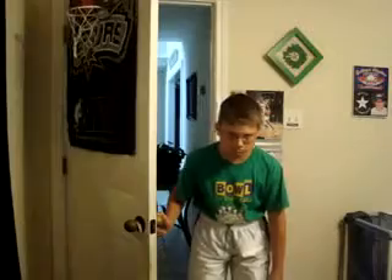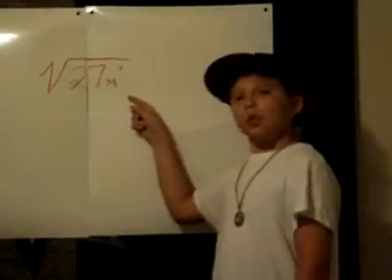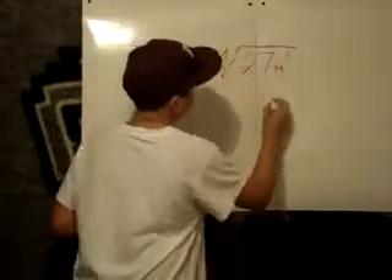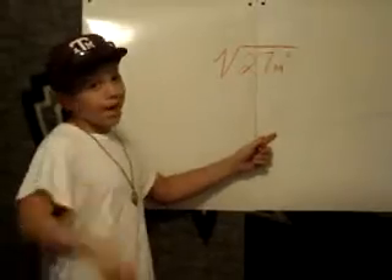Don't let the insider step out of the door, cause then you gotta factor much, much more. Hey Thomas, help me factor out 27m squared. Alright, it's cool. I'm sure it's not 5 squared. You can multiply 3 times 9, but you're not done, cause 9 ain't prime.